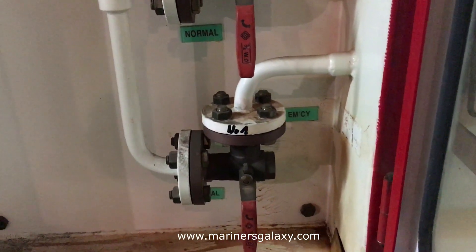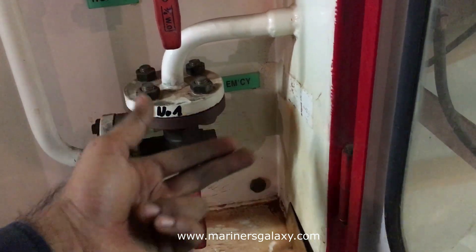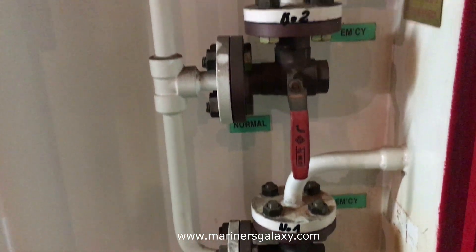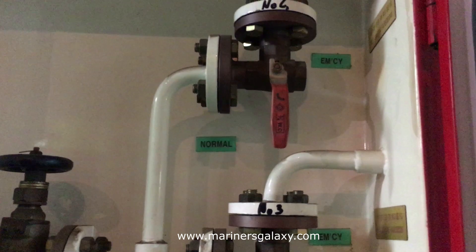There is one valve in normal position and one for the emergency situation. Right now all of them are in the normal position. We will soon operate one for the emergency and see how this system works.